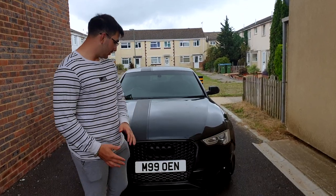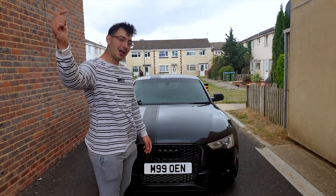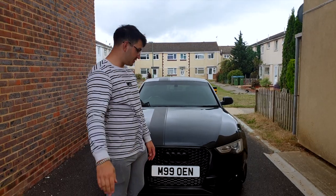The car looks so much better now with some fresh plates — just gives it that edge over other cars out there. Shout out to Platezilla. Like I said, the link's in the description for all their stuff, so yeah, check them out.